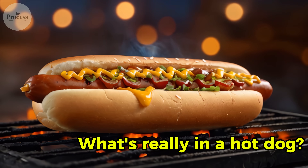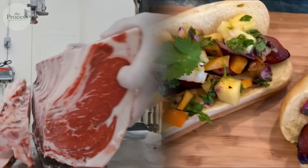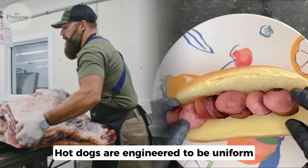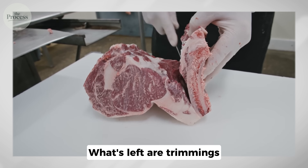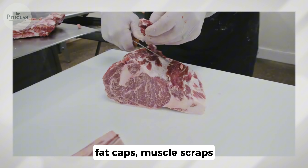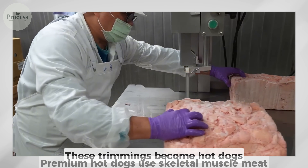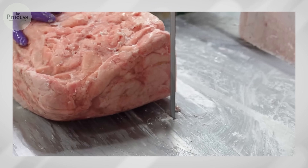So what's really in a hot dog? Hot dogs are emulsified meat. That smooth texture isn't natural — real meat has fibers, grain, texture. Hot dogs are engineered to be uniform. When animals are butchered, premium cuts go to steaks and roasts. What's left are trimmings: small pieces of meat attached to bones, fat caps, muscle scraps. Nothing wrong with them, just not pretty enough to sell whole. These trimmings become hot dogs. Premium hot dogs use skeletal muscle meat — the same stuff in your steak, just smaller pieces.